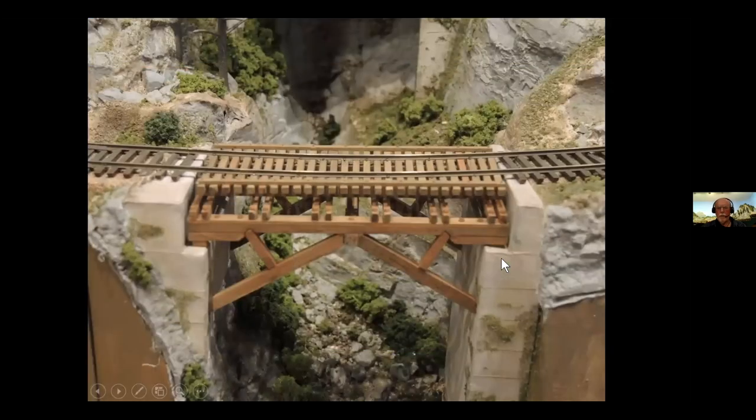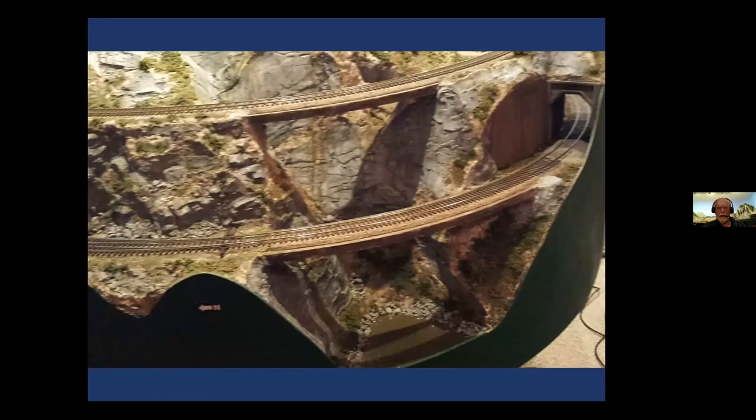So I wanted some variety in my bridges. This is another very small span on a curve and also on a grade. It's a king post truss, just for variety — sort of unusual. This is bridges eight and nine, the last two on the layout that I had to build. These are at the very entrance to the train room, so the first thing a visitor sees are these two bridges. So I felt they had to be pretty good — they had to be foreground models.